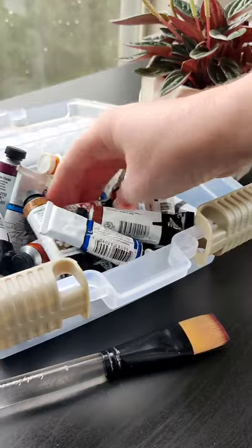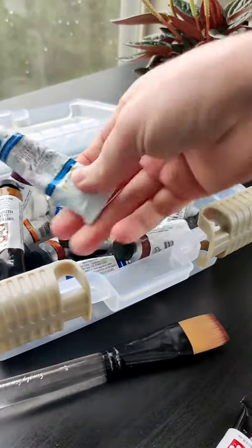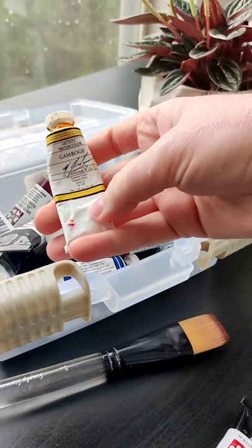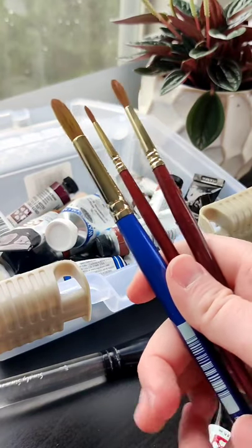Let's paint an easy and elegant Italian watercolor. We're going to use a limited palette — you can use any red, blue, or yellow. I used coral, cerulean, and gamboge. Any size round brush will do, but I prefer a smaller one for the detail work.